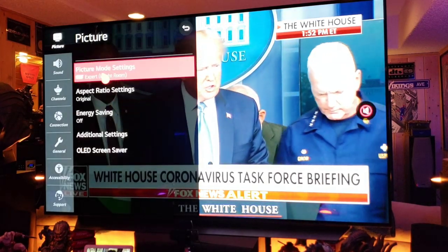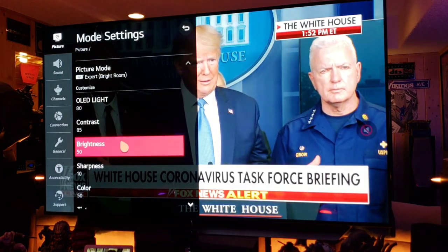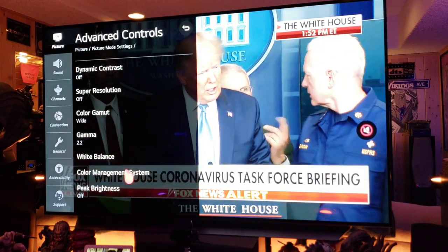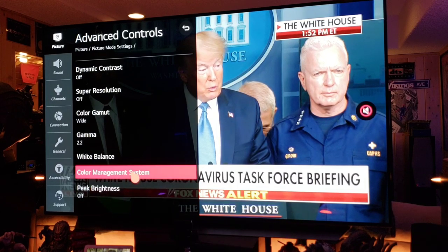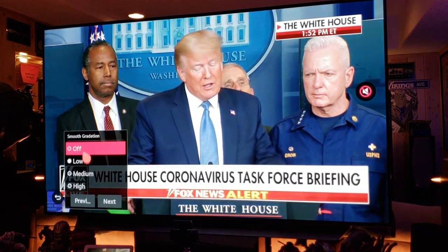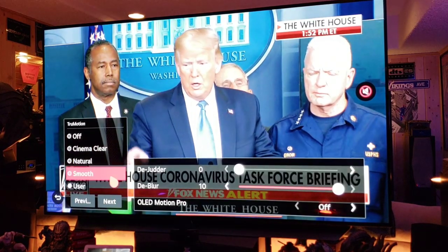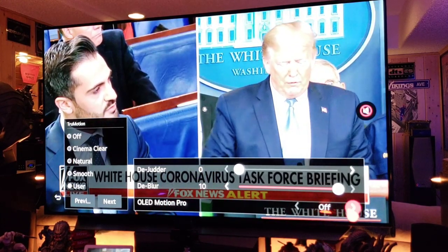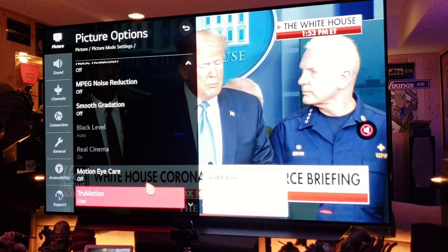Let's go through my settings: Expert Bright Room — OLED Light at 80-85, Contrast 50, Brightness 10, Sharpness 50, Color advanced controls off, White Balance set to Warm, Peak Brightness off. Under Picture Options: Smooth Gradation off — we don't want enhancements. True Motion is on default: De-judder at 0, De-blur at 10. OLED Motion Pro I haven't touched — I'm not a big fan of adding motion on top of the original image.